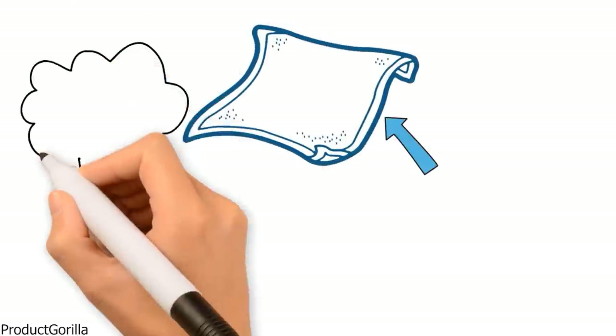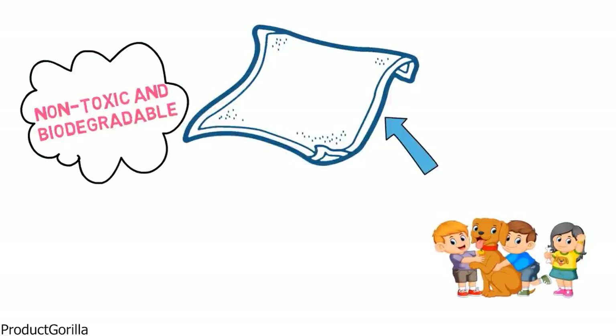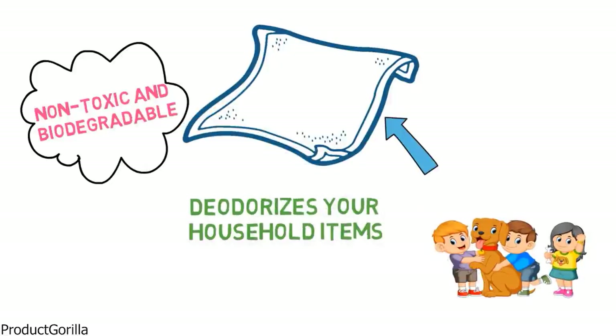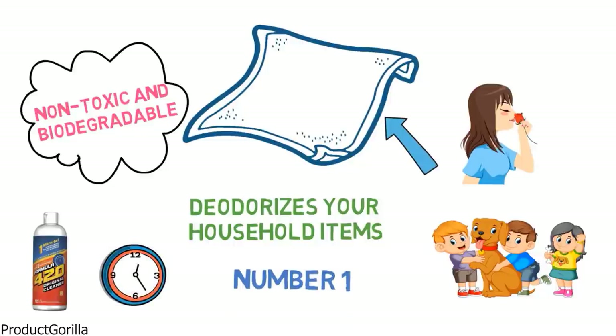The 420 solution is non-toxic and biodegradable, making it safer for people, pets and the environment. In addition to cleaning, it also deodorizes your household items leaving them smelling great. The Formula 420 Glass Cleaner is a complete one-minute solution that is rated number one by consumers.